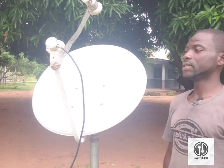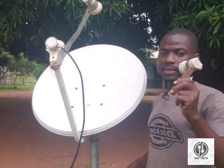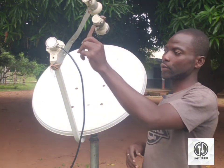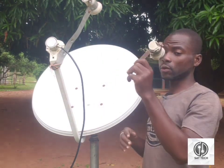So let me tighten the dish to be firm. This is now my 16 degrees. Right now I'm going to use my other LNB. We have to use three LNBs. I'm using this one because getting the 28 will be on this particular LNB.